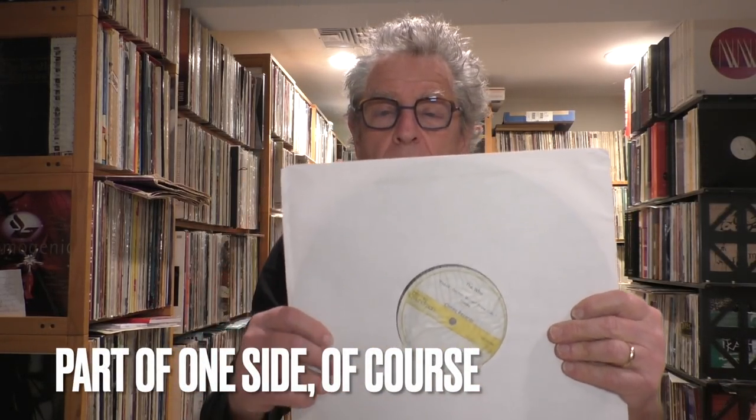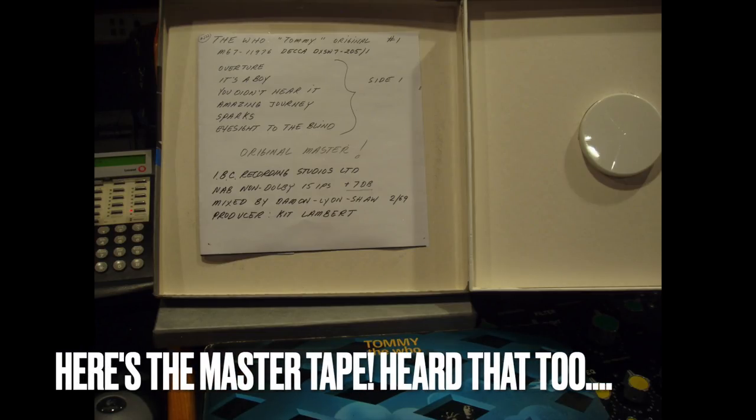The other thing I'm going to put up is this lacquer of Tommy — one side of Tommy — cut at 45 RPM by Chris Bellman at Bernie Grundman Mastering. You'll notice this was cut in 2006; it's not a pile of dust, it's not falling apart, it doesn't cause toxic goiters or start world wars. I've played this for people too — I played it for Leif Johansson of Ortofon, who was here to listen to his new Verismo cartridge, and it blew his mind.